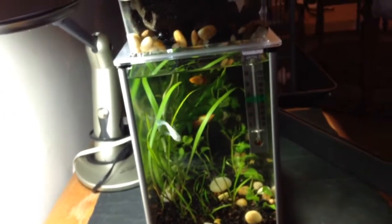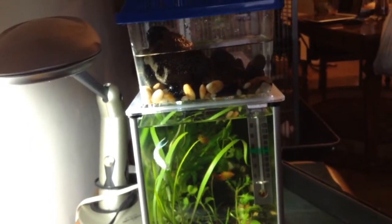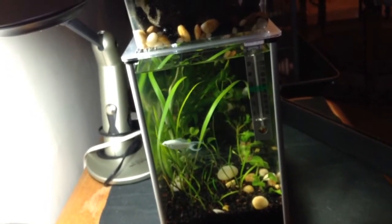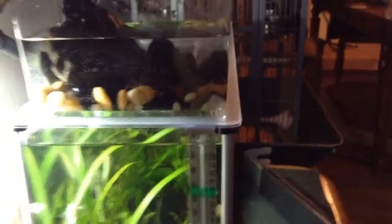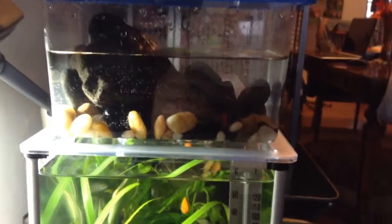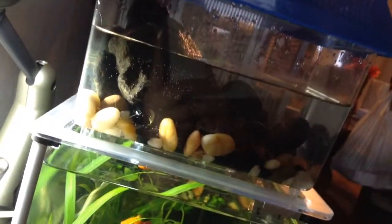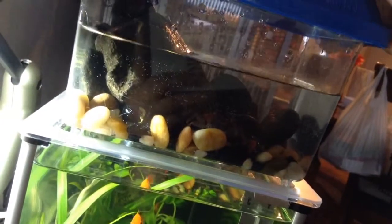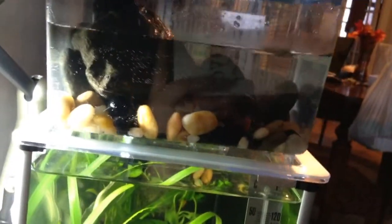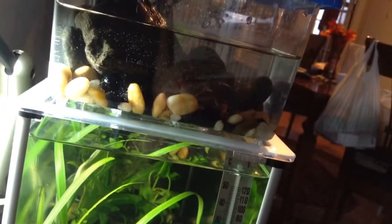I'm going to go on top of the five gallons just so I could do the video. I took him out using the net. He was on the rock before — I wish he would go on the rock again. I really believe he's camera shy. You have to see how he walks — he walks sideways. So cute.